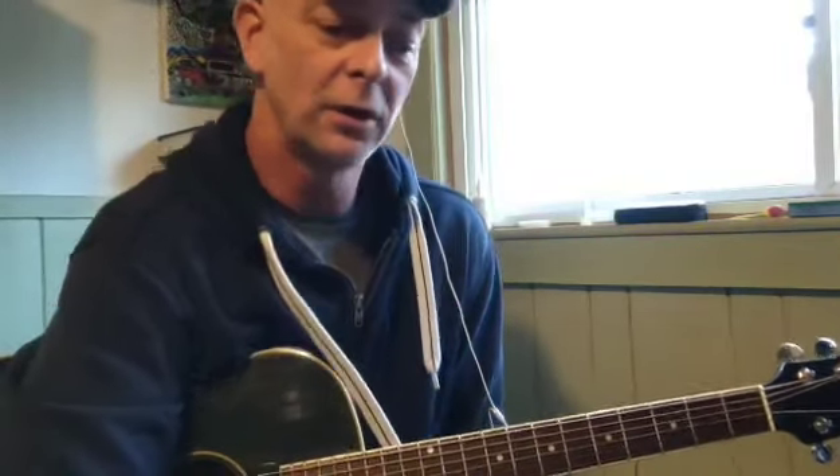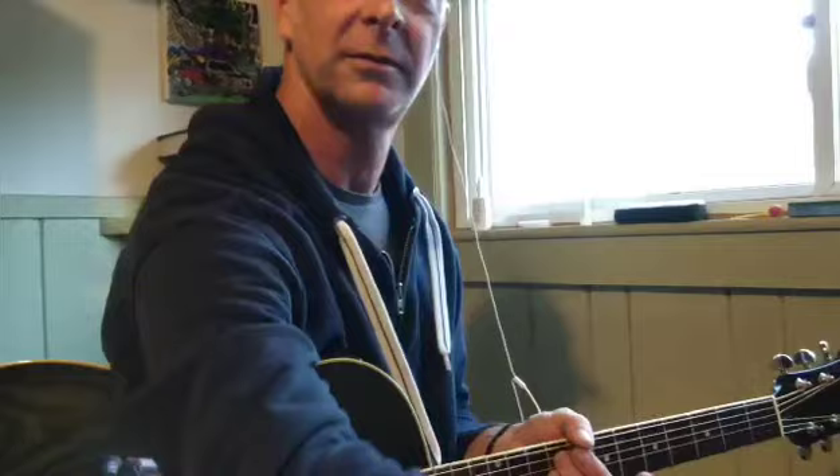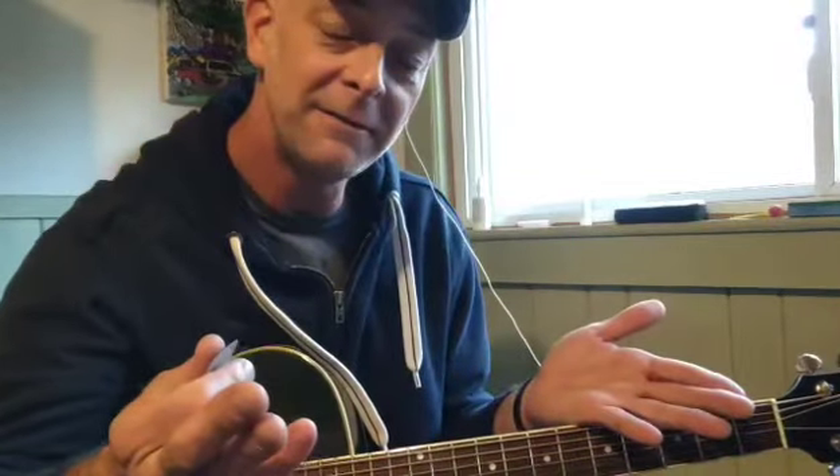Hello friends! This will be a practice video especially for those who will be accompanying me for Christmas music this season. This is Oh Come All Ye Faithful in the key of G. I've got 108 BPM playing in my ear to keep me on track. If this is a benefit or blessing to someone else here on YouTube then even better.